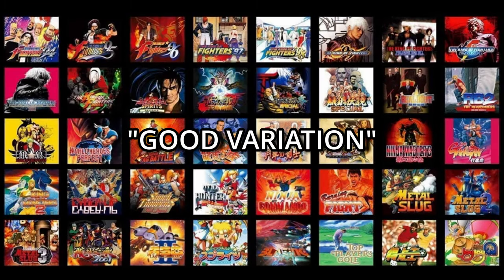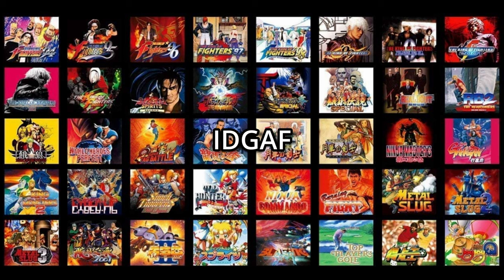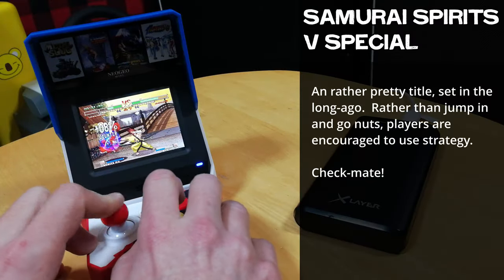There's a good variation of 40 games on the Neo Geo Mini. No matter which version you get, there's not one bad game on here. The games list is solid. We tested out all 40 games, and here are some of our favourites.